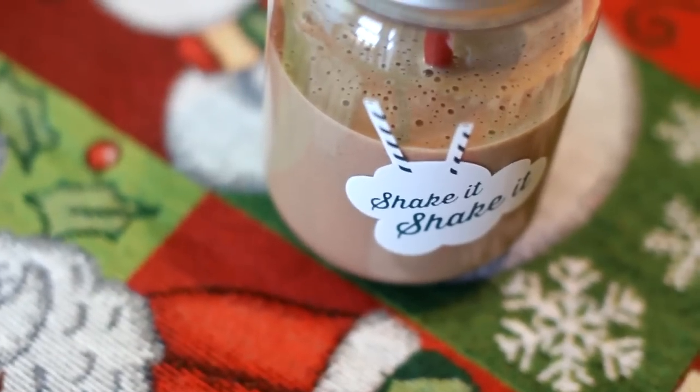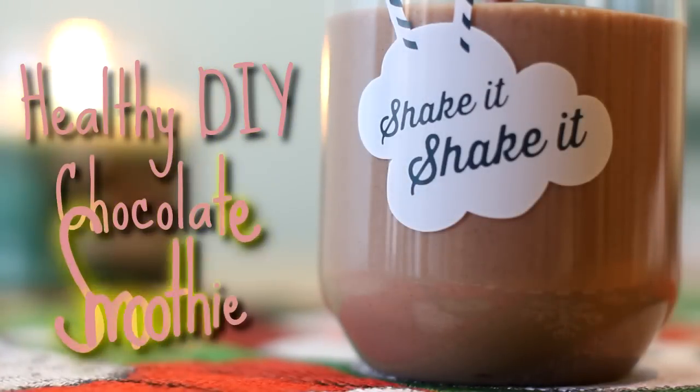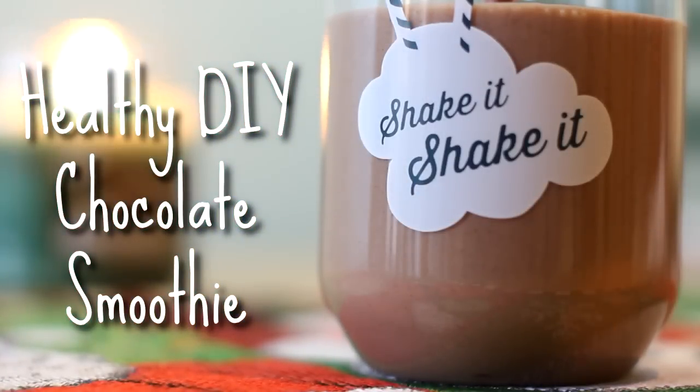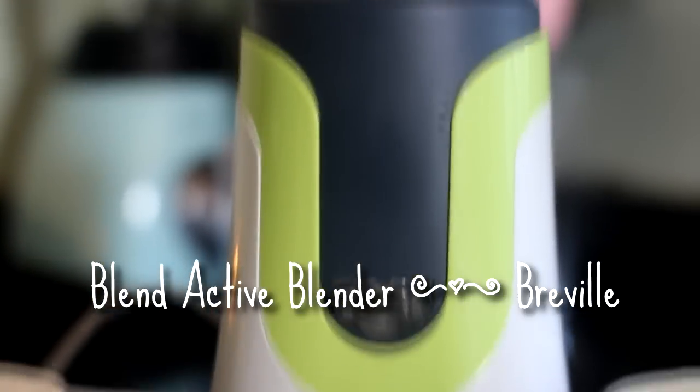Today I'm going to show you how to make the nicest, bestest non-milk milkshake ever. And that's only a slight exaggeration. This is the easiest thing ever and it is a guilt-free chocolate hit.